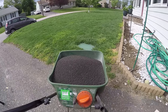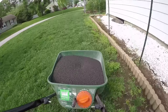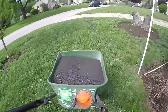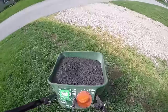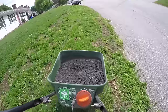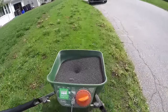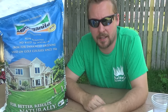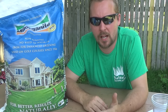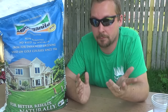Milorganite is a natural way of feeding the grass because the microorganisms break down the natural materials in it, and then they feed the grass and the soil. What's nice is you can't really over-apply it — some people put twice the bag rate down weekly and it doesn't burn the lawn. For most people I like recommending the four times a year method — basically a week before all the major holidays like Memorial Day, 4th of July, Labor Day, and Thanksgiving, dump it down at the bag rate. When that holiday comes around and you've got people over, it looks great.